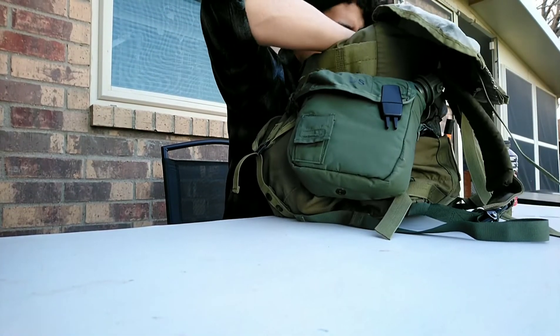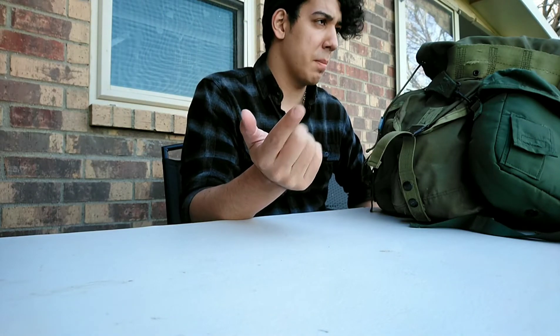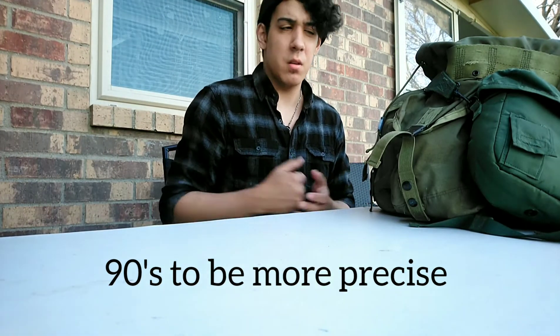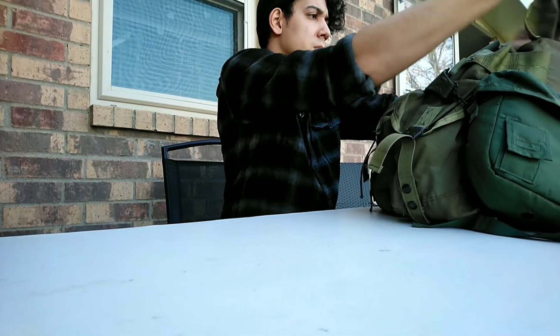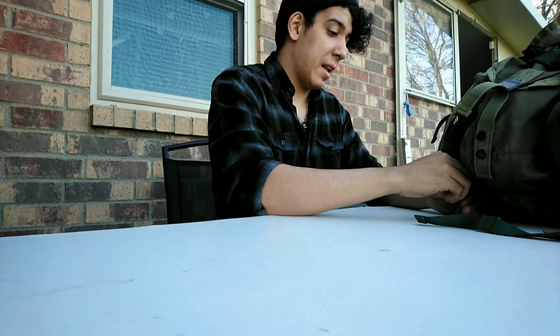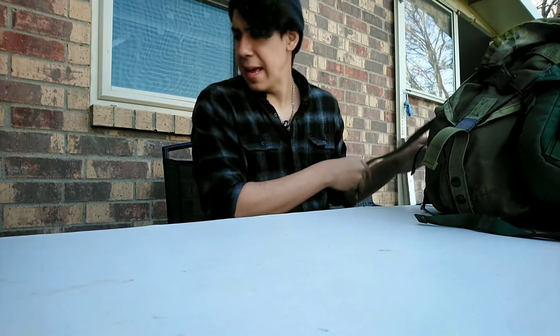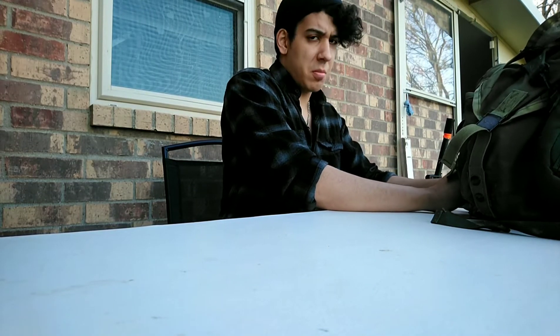I also have my knee pads, my mask, and my gloves in the pack. For uniform, depending on the situation, I use either the three-color desert uniform or the woodland BDU — I don't use multi-cam or modern camos because it doesn't go well with this setup. I wanted a build that's more 80s or 70s in style. I'll do separate outdoor reviews for the ALICE rucksack and the ALICE gear suspender set.